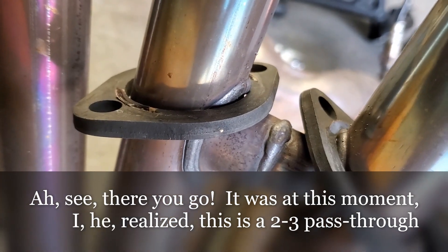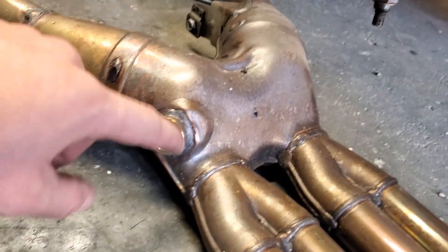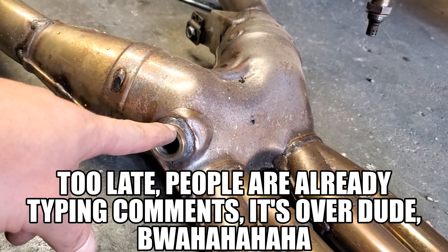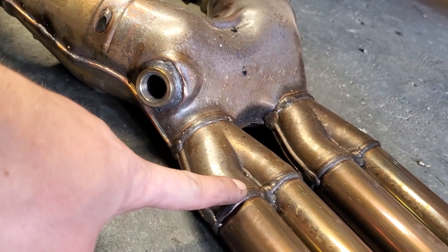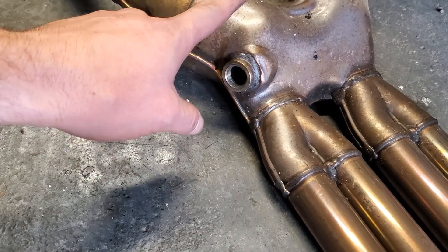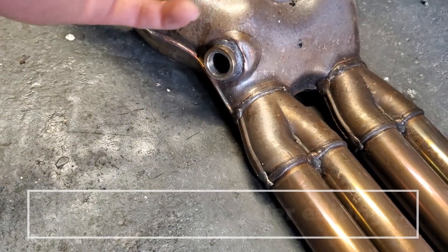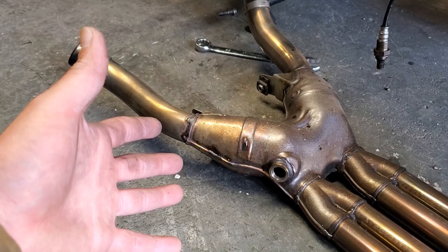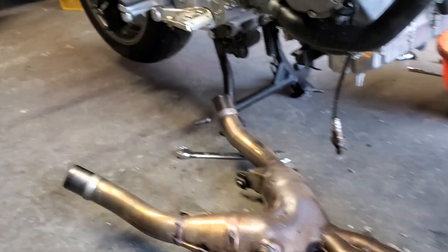I'm more concerned about getting dual exhaust, and that's what I'm going to do. Before anybody says anything — the Delkevic exhaust, which is what I was going to purchase for this bike, only reads off cylinders three and four anyway on its 4-2 configuration. It does not add another oxygen sensor, so you only get readings off those two cylinders. Now I'm going to start the modification process.